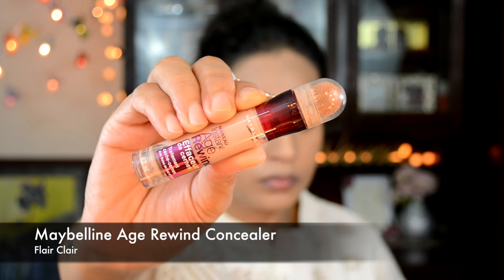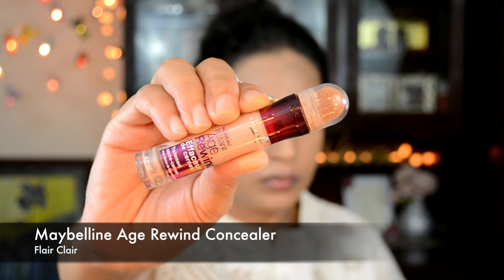I'm going to apply the L'Oréal True Match Concealer in a triangular shape on my under-eye area and around my mouth. Then using Maybelline Age Rewind Concealer in Fair Clear to bring some light back onto the center of my face, and using the same damp beauty blender to blend that all out.